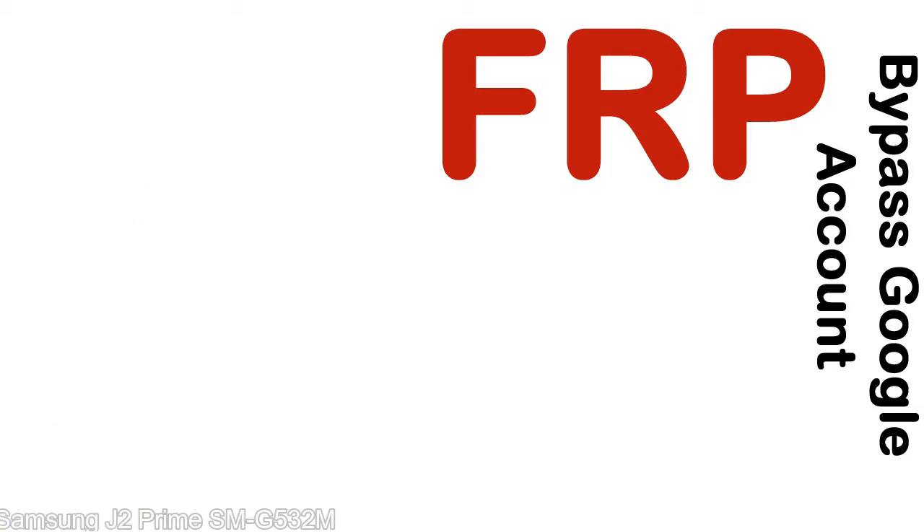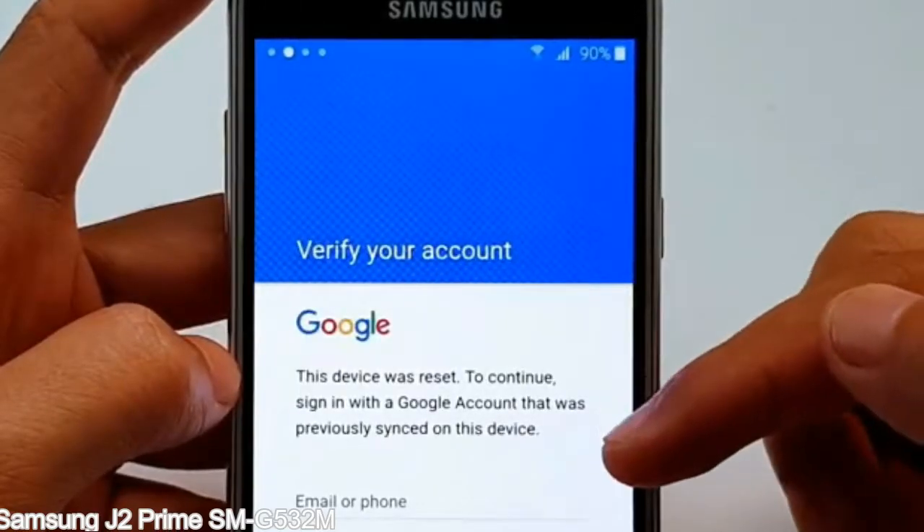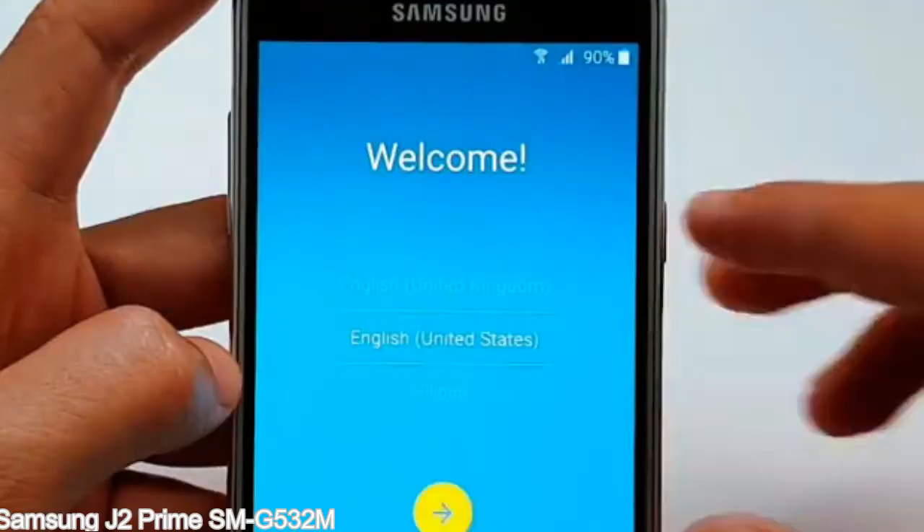Here is a step-by-step guide on how to bypass the Google account on your Samsung Galaxy device. Make sure that you want to fix your device.